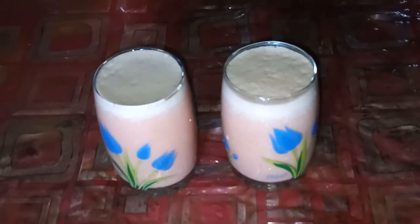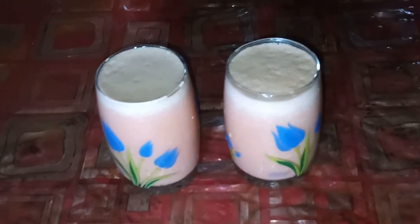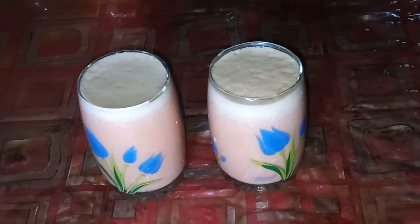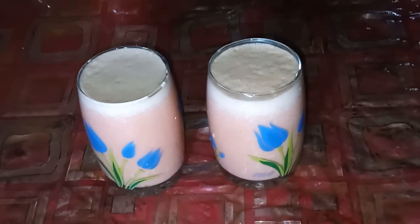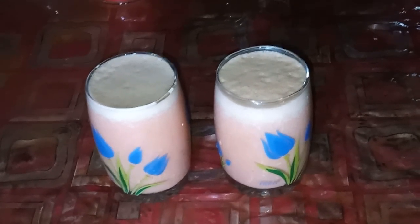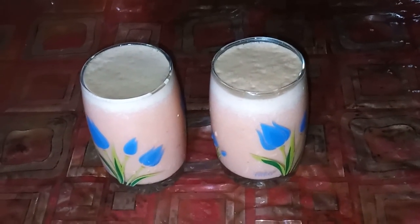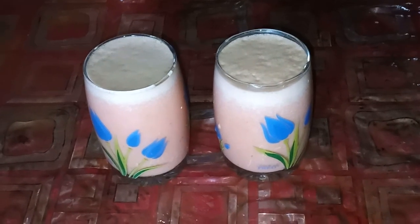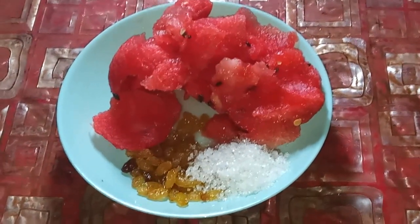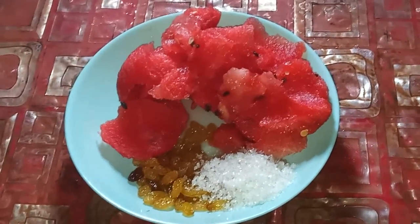Raisin smoothie or watermelon raisins milkshake — one of the tastiest milkshake recipes, one of the healthiest and easiest smoothie recipes, and one of the most unique watermelon and raisins recipes. We are going to make watermelon raisins milk smoothie.